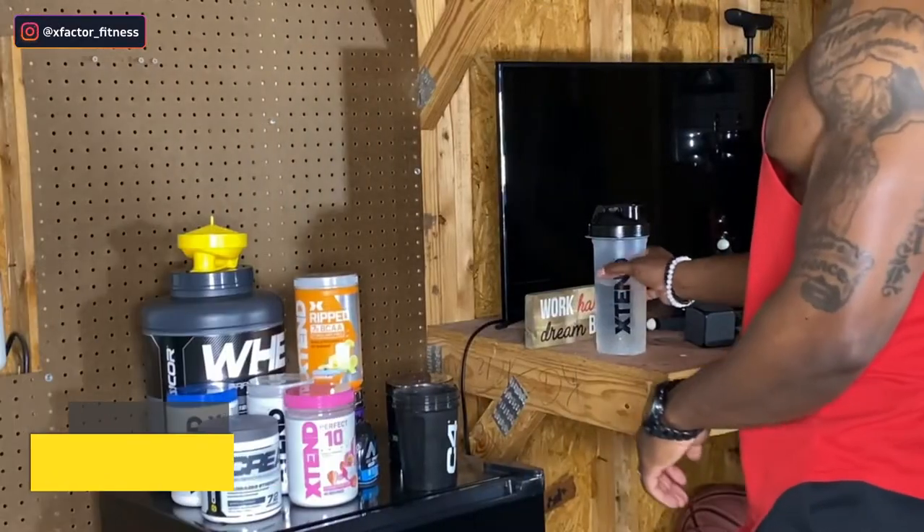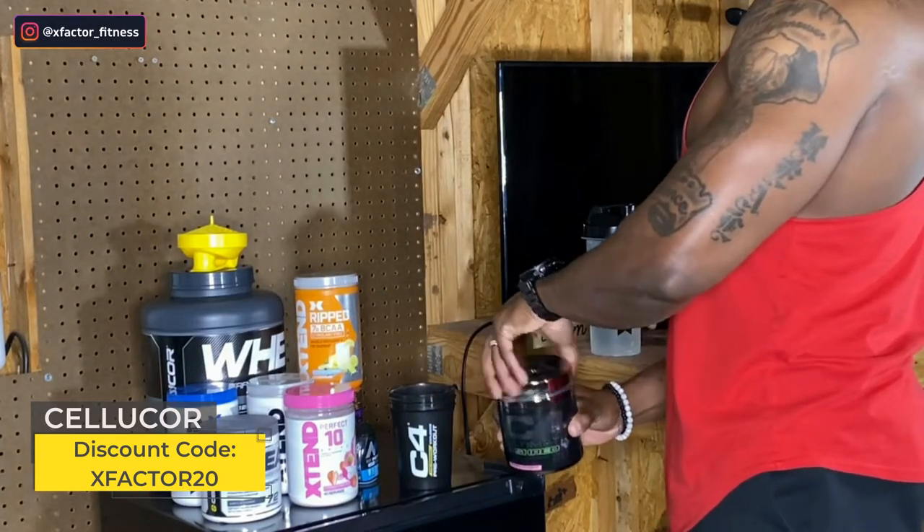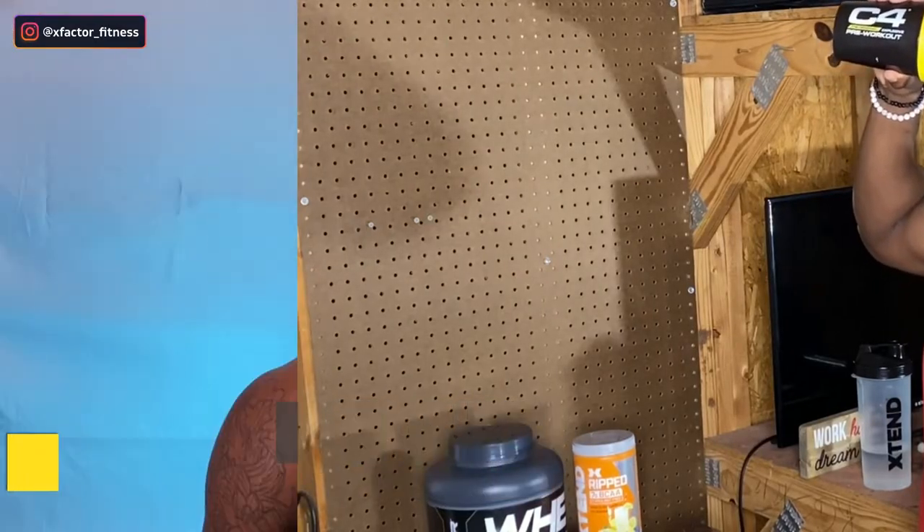Before we get into the workout, let me start by saying good form is everything. Good form is more important than how much weight you can move around. Good form will determine how your muscles will develop and also the rate at which they will build muscle. So now that that's out of the way, let's get right into the warmup.